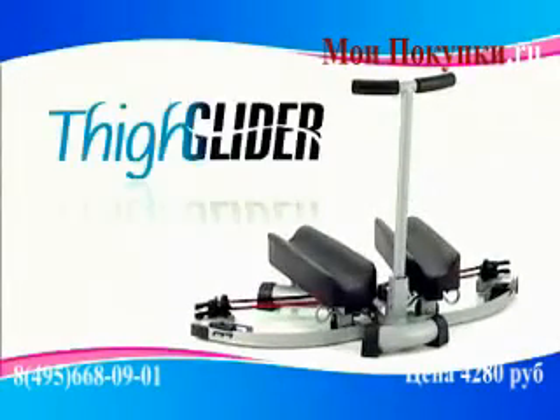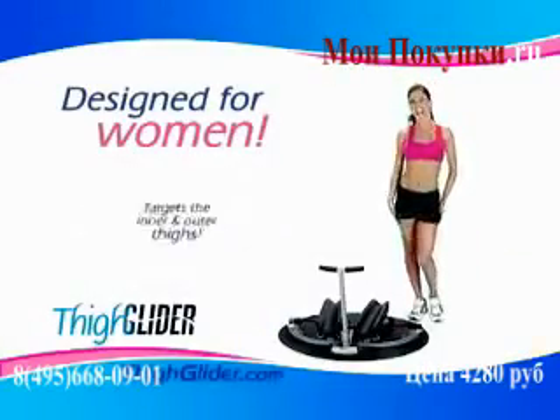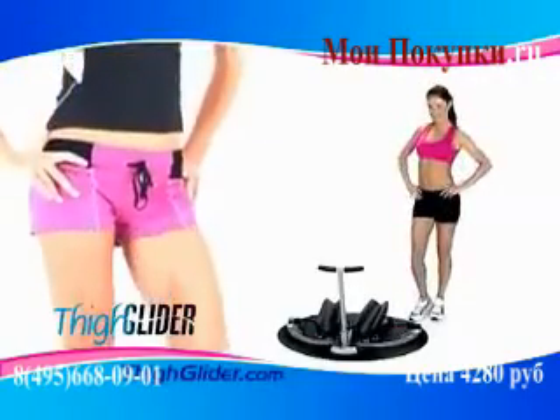Introducing the Thigh Glider, the revolutionary new product designed especially for women to target the tough inner and outer thighs. It even tightens and lifts your buns for the sexy lean shape that all women dream of.